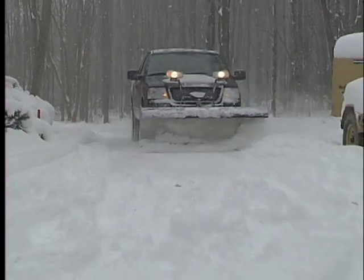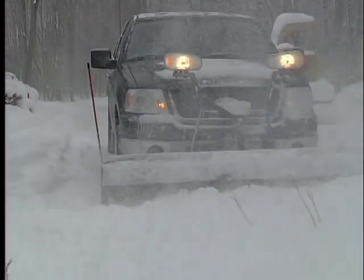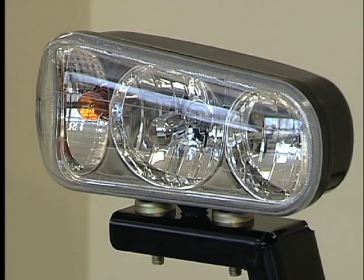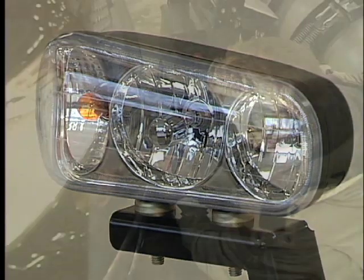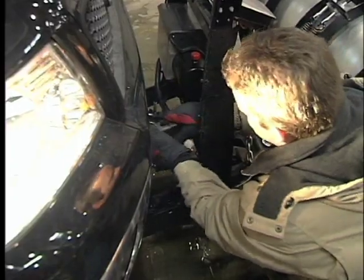The powerful Snow Dog dual beam headlights use an automotive quality sealed lens reflector assembly that easily removes for service. A double stud mount keeps them locked in position. Separate lighting and plow harnesses keep installation and service simple.